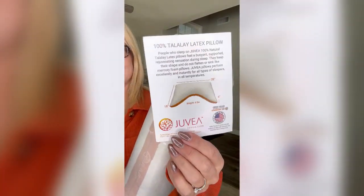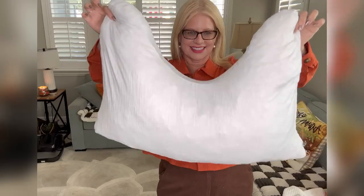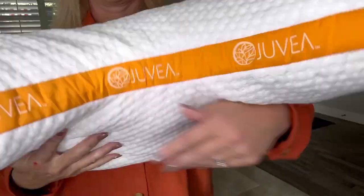This is the first pillow I've tried that's made of 100% natural Talalay latex. If you look up close, you can see the little pieces of latex inside the pillow. The best way that I can describe how it feels is that it feels like memory foam that's filled with air, so it feels like your head is being supported by a bunch of tiny bouncy balloons.